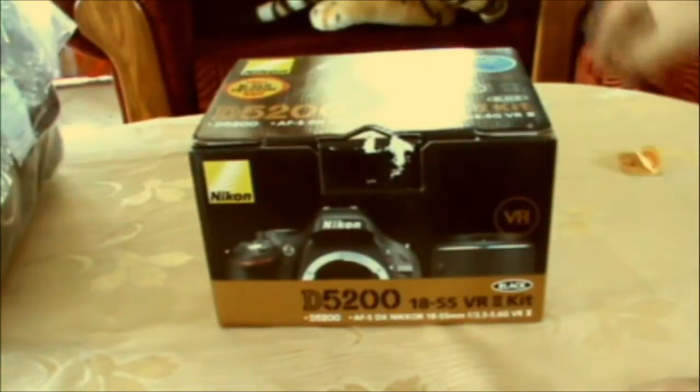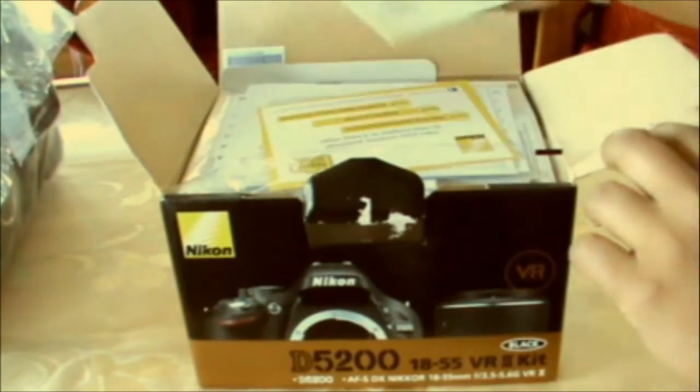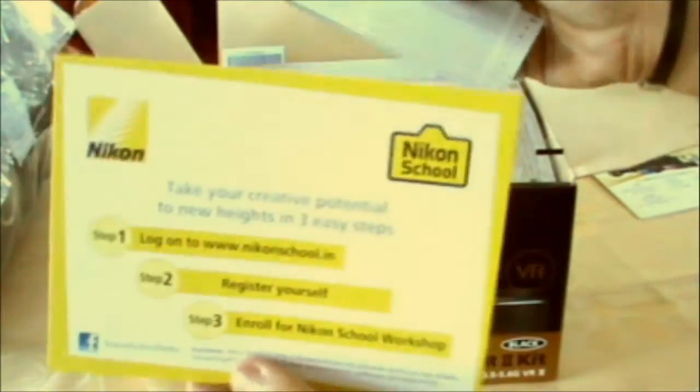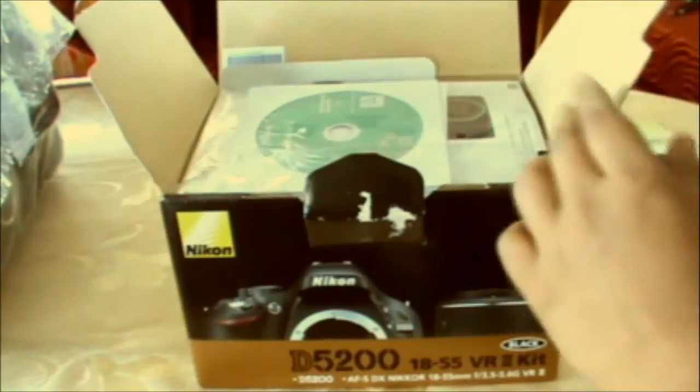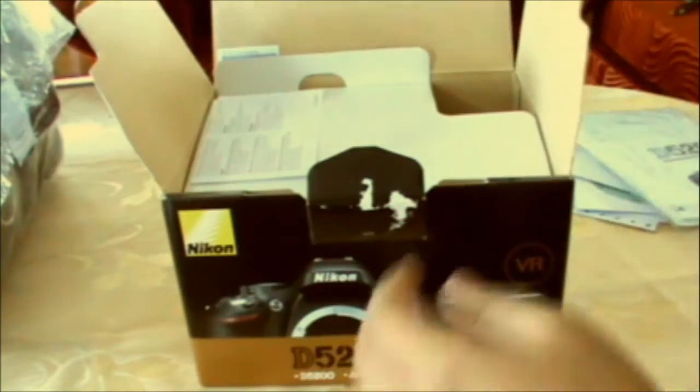Let's open the seal. First we have the documents — looks like a promotion card for its products, and those are the addresses of the service centers. This is a warranty card with terms and conditions. There are two discs inside — I believe one is software for viewing photos and videos, and the other is a digital reference manual. Next is the user manual, the hard copy. I'll need to look into that and get used to the features.